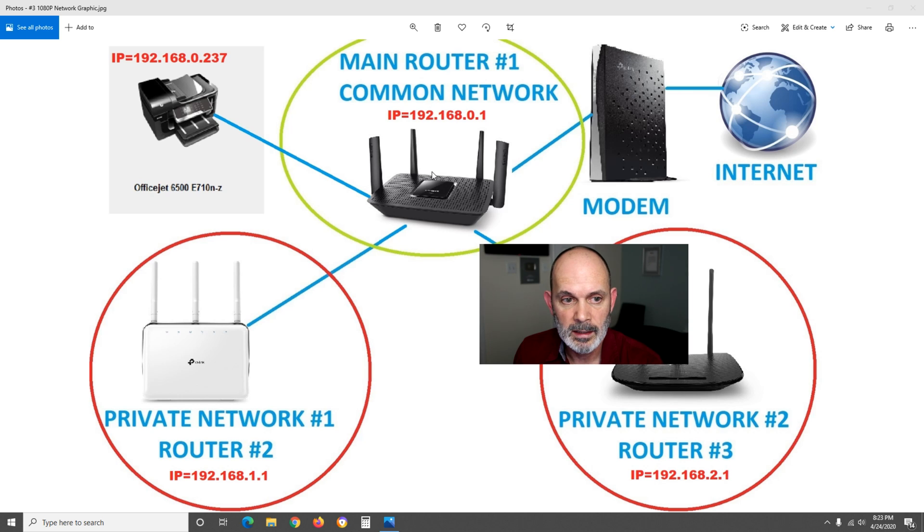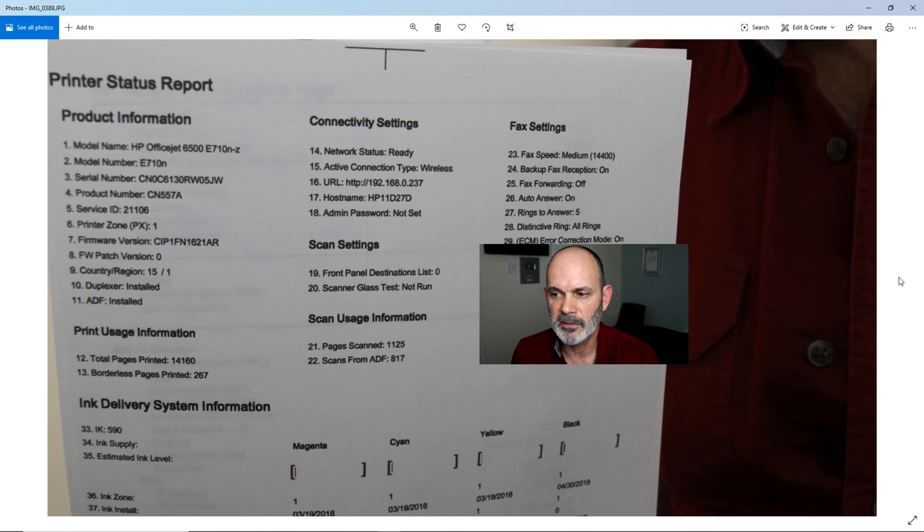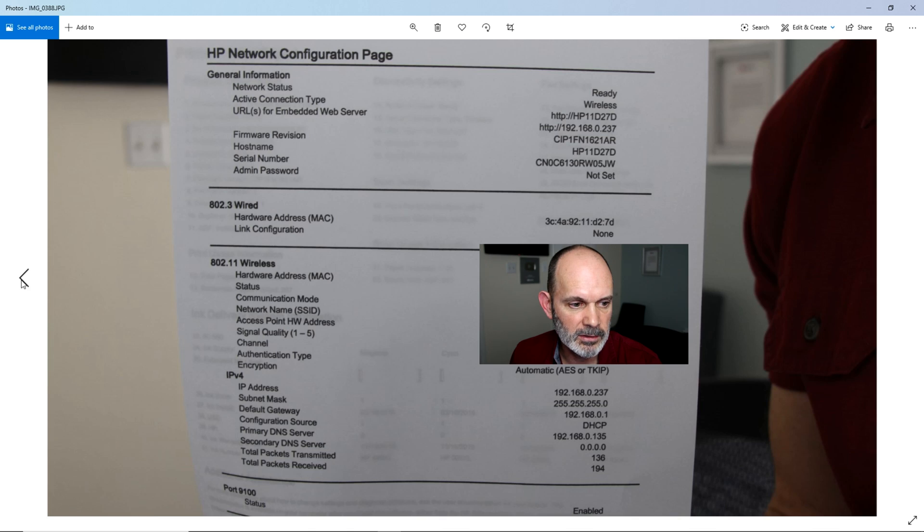The next thing you'll need is the printer's IP address. On the HP, it has a display panel — if you hit the Wi-Fi button it shows the IP address. You can also print a network configuration page, which shows the IP address under IPv4: in my case 192.168.0.237. A printer status report also shows it under the URL. Not all printers are the same, but they all have the ability to print these reports — check your manufacturer's website and manual for details.